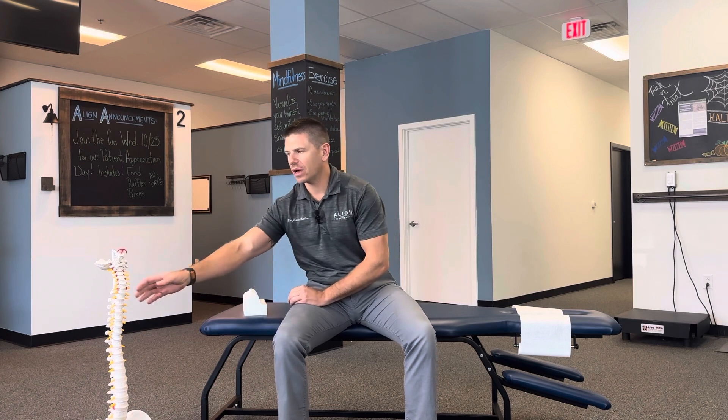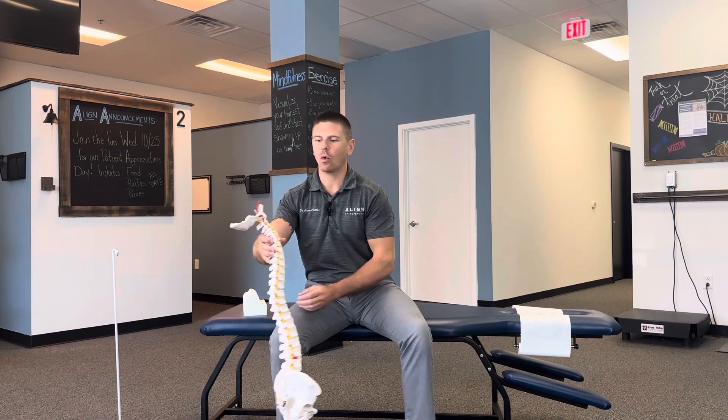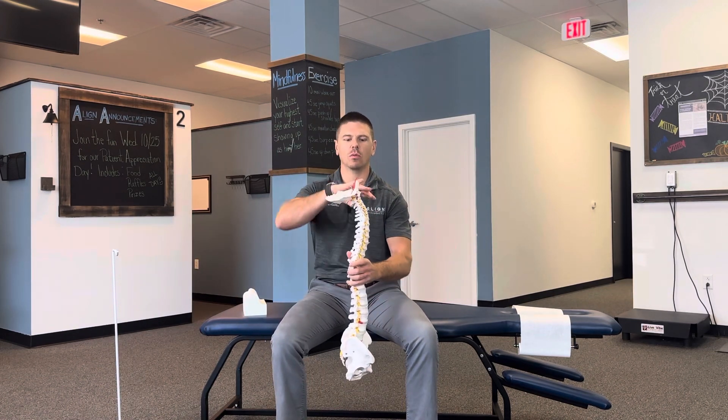In this video, I'm going to be demonstrating how to use the cervical denner roll. This device is a cervical denner roll — it's a hard piece of foam. The reason I would prescribe this is usually if someone's cervical spine is going in the wrong direction or they have a significant loss of the normal curve.